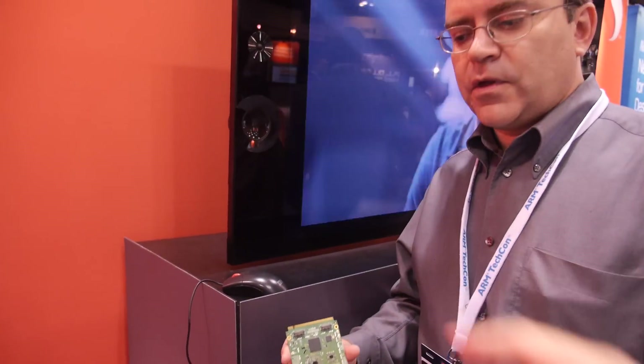The board is approximately $200, depending on volume.